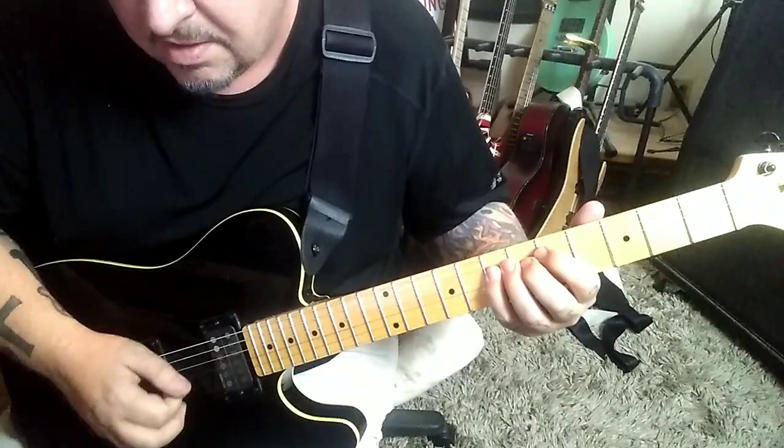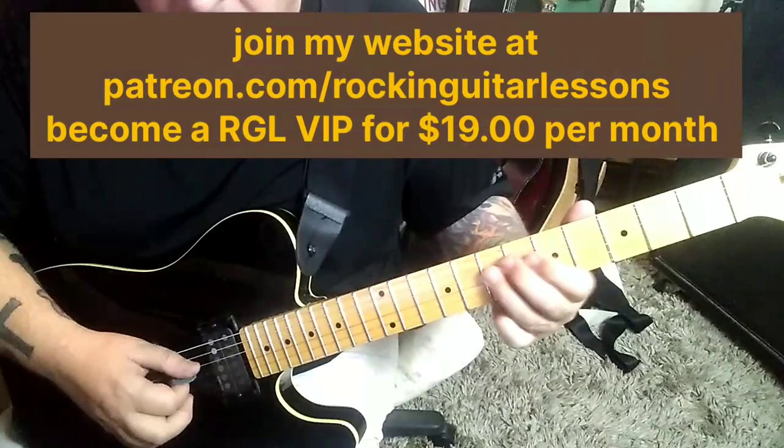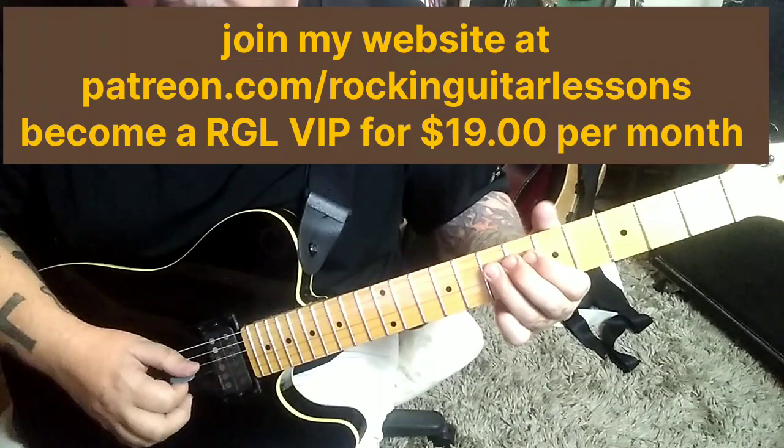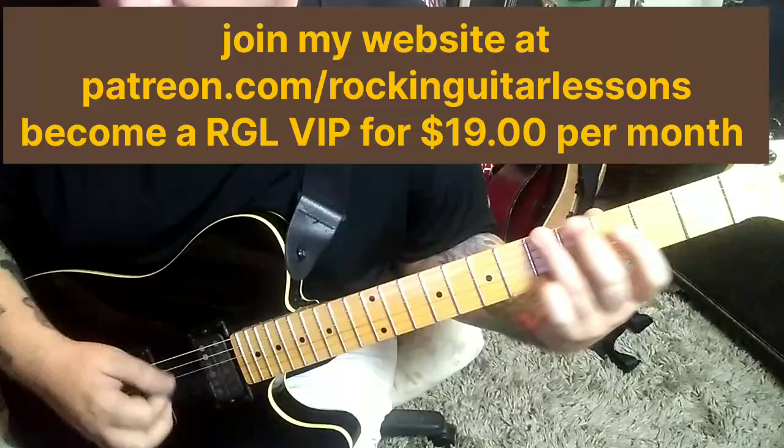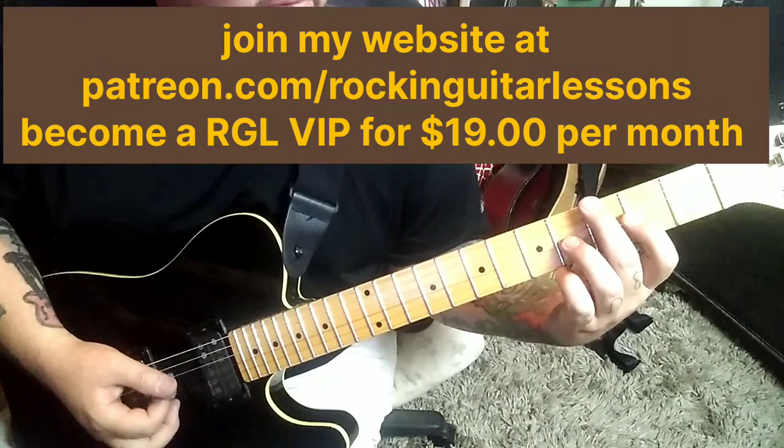Let's do all that again. Start with the 7th — then we have 5, pull 3 on the E, and then 5E, 2, 4 on the G. Interesting string skipping — two strings.